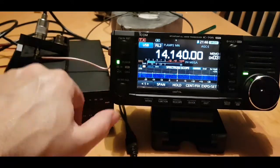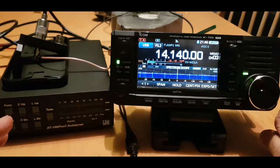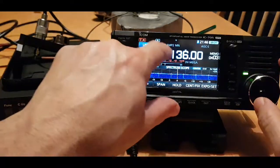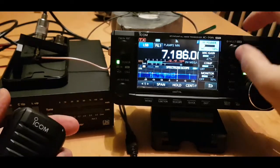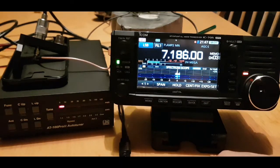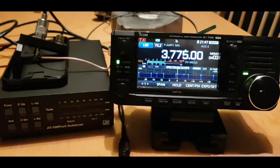Anyway, the main point of this video - it's about 9:46 p.m. in the UK, not great conditions, but the point is to show that the LDG AT100 Pro 2 tuner will work without the power supply connected. I know it's old fashioned to whistle, but without the power supply connected it will work and tune the 705. There you are - 1.5.